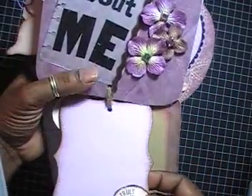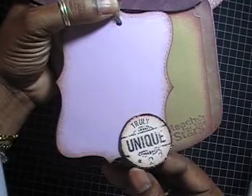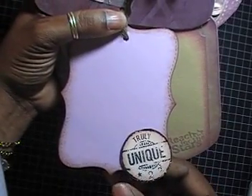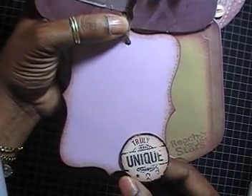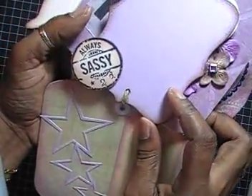The next page is another top note where I stamped a sentiment that says 'Truly Unique,' and on the other side it says 'Always Classy.'